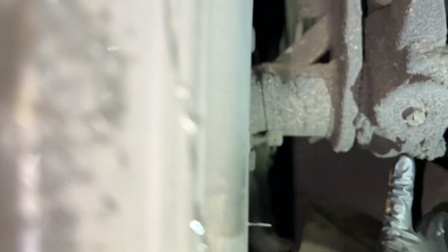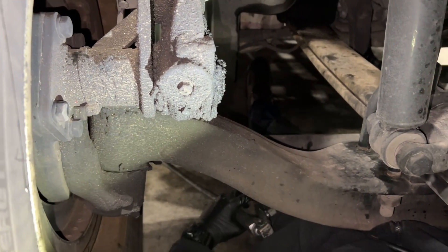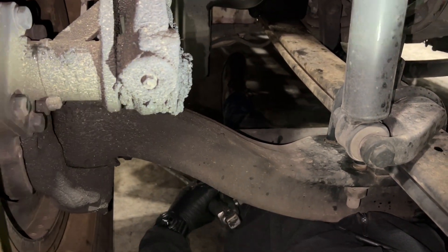Put a little extra on the kingpins. This is the S-cam slack adjuster — you don't need too much grease. I do use high-heat lithium grease just to make sure the grease lasts a little bit longer on these trucks.